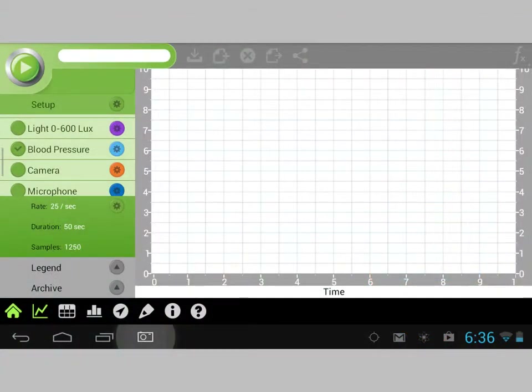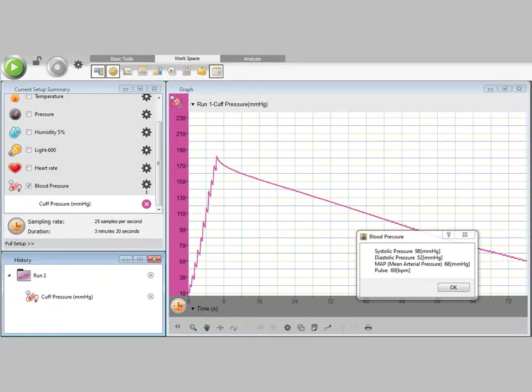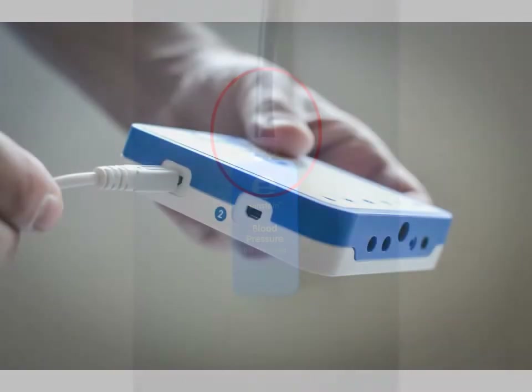It is designed to work with both MyLab for mobile devices and MyLab for desktops. To measure blood pressure, first attach the tubing to the sensor, then attach the sensor to your Einstein device.